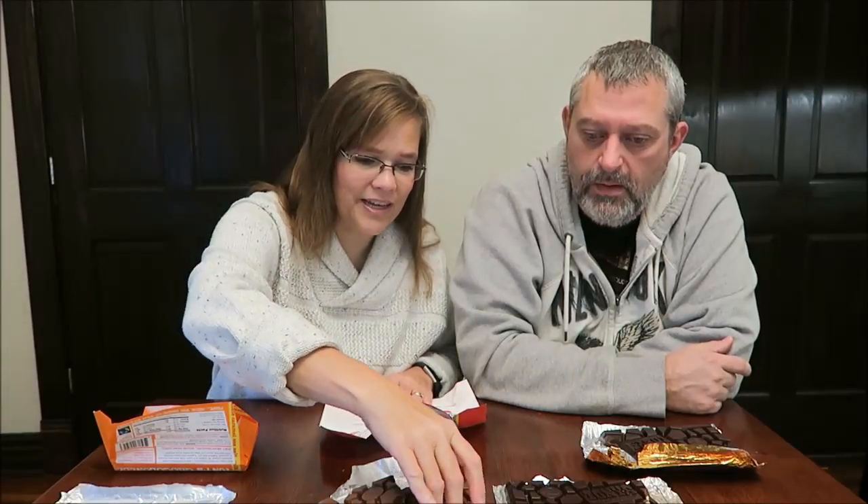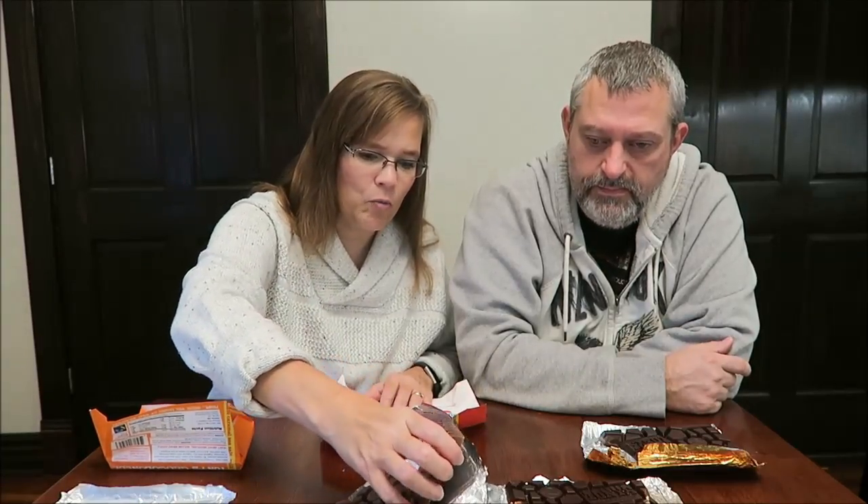I will have pictures for you at the end. I'll probably only take one of the milk and one of the dark because honestly you can't tell the difference just by looking at them. I'll put a picture of each for you at the end. Thanks for watching.